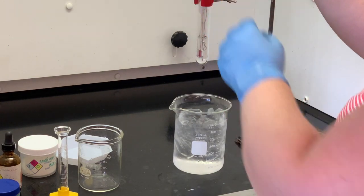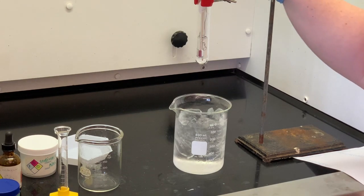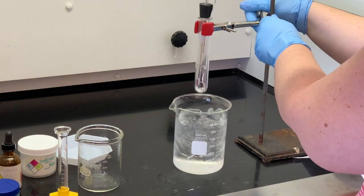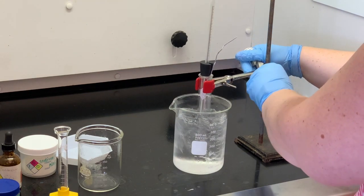Once that is frozen, that's when we're going to start measuring the time. Every 30 seconds we're going to take the temperature until this solution gets to about 10 to 12 degrees Celsius. We're going to lower the test tube into the ice bath and then just wait for it to freeze.